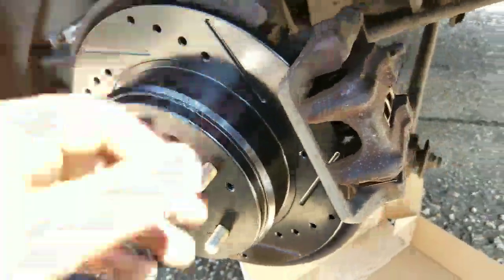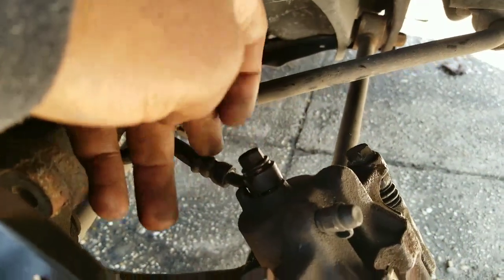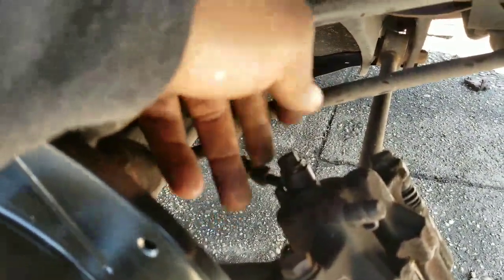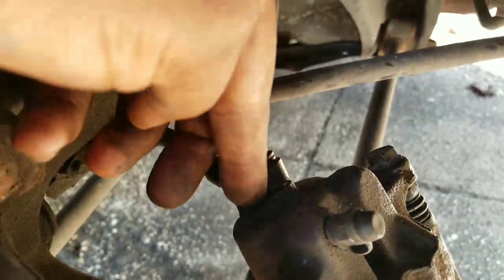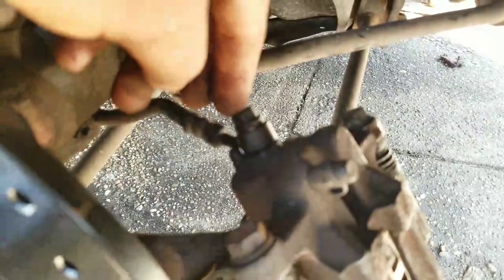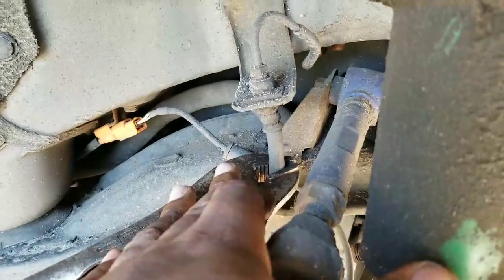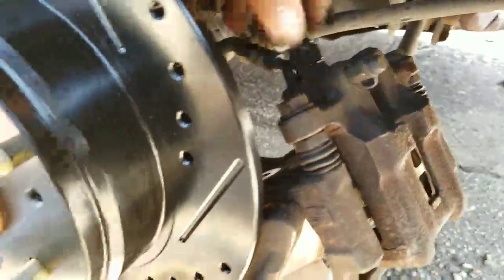Once you take the caliper bracket bolts out to release the actual caliper itself, there's going to be a bolt here that connects to the brake line. This bolt here connects to the brake line, and there's a washer here and a washer underneath it. What you have to do is just unscrew this bolt and once you back it out, the brake line should come off - but there's going to be brake fluid that comes out. What I do is use vice grips and clamp down on the brake line, not too tight, just enough so all the fluid won't drain out at once.